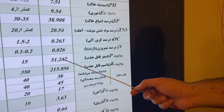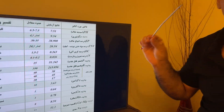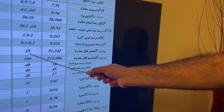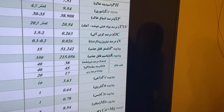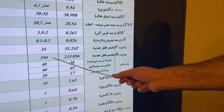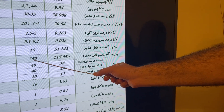The phosphorus is 51.2, which is very high. Don't think everything being high is good — everything should be at the normal range, not low and not high. The normal range for phosphorus is 15 to 20. For potassium, the result is 250, but the best level for potassium absorption is 350.